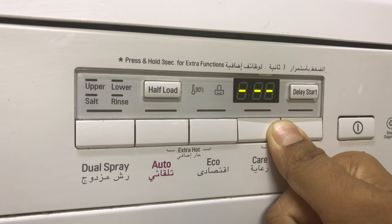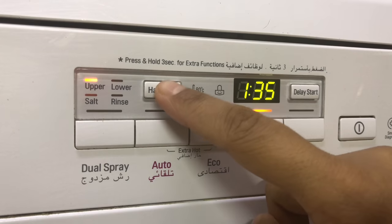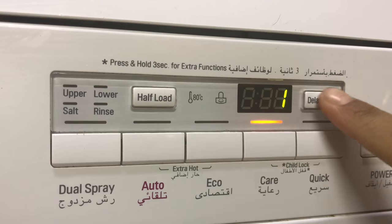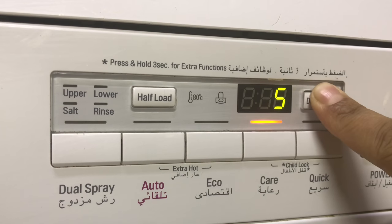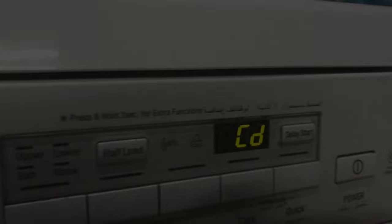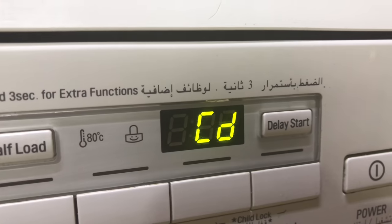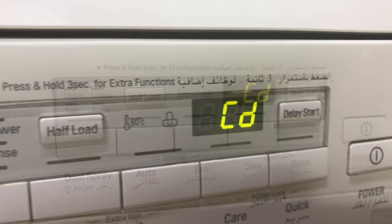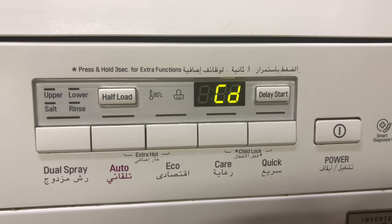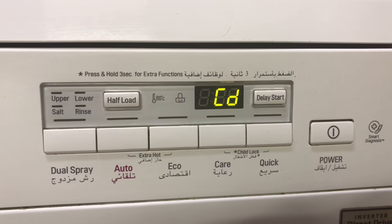Click the two buttons again to remove the child lock. Half load option is used if you're loading only one rack. The delay start button is used when you want to start the dishwasher later — you can delay up to 20 hours. After the dry cycle, CD will be displayed — it's the cooling cycle and may last one hour, but you don't have to wait that long; you can take out the dishes even before that.